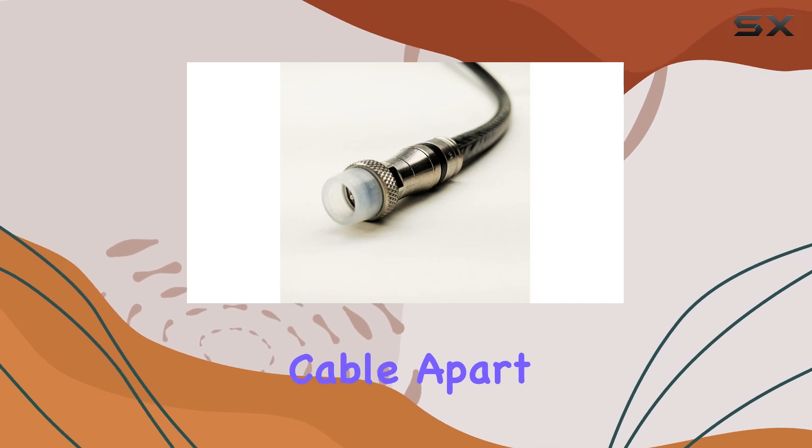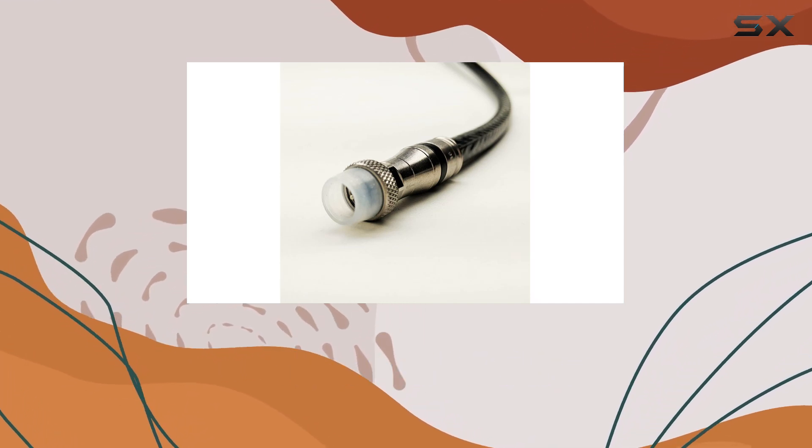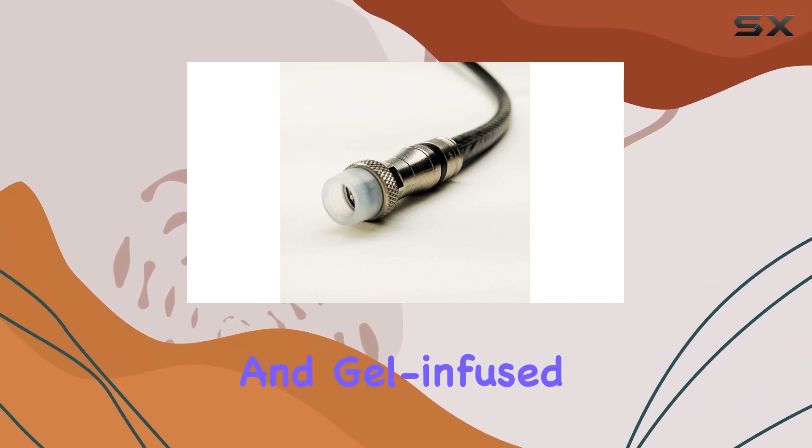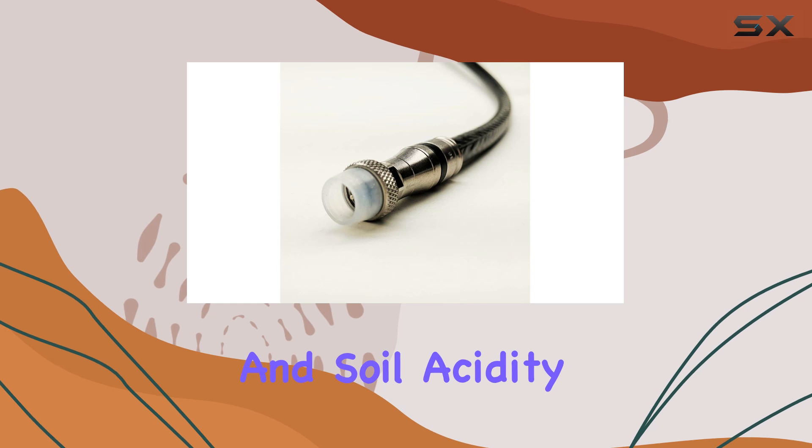What sets this cable apart is its direct burial capability, encased in a durable polyethylene jacket that's UV-resistant and gel-infused for protection against moisture and soil acidity.